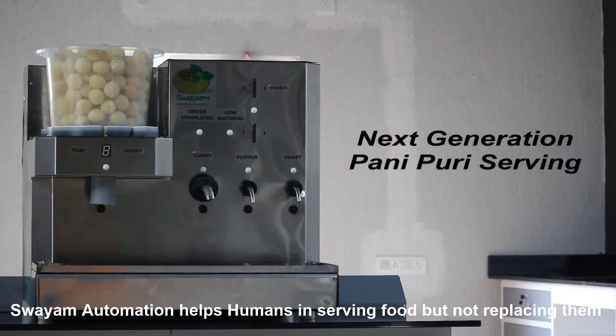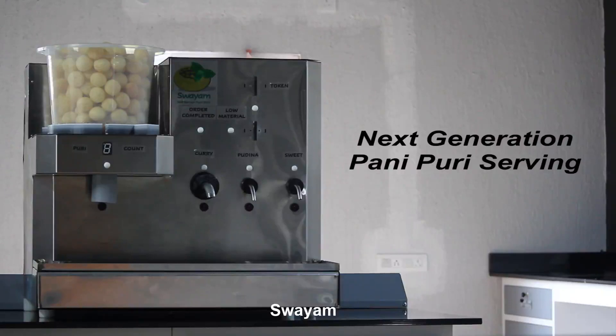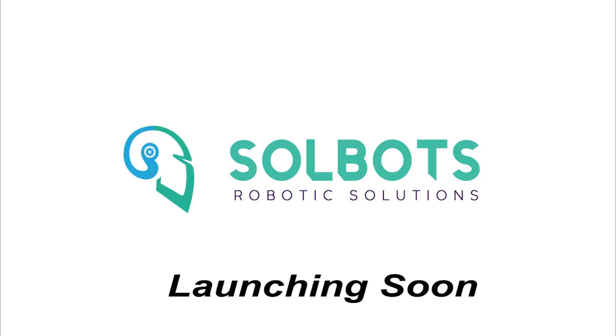Swayam automation helps humans in serving food but not replacing them. Swayam — a product by Selvitz Technologies Private Limited. Launching soon.